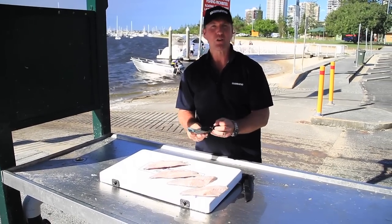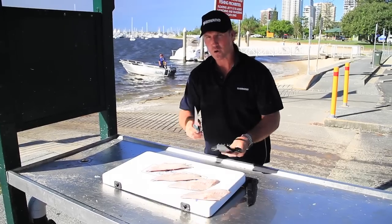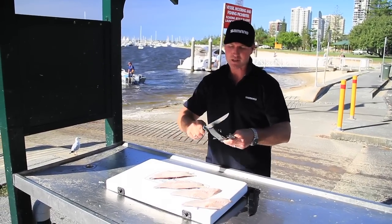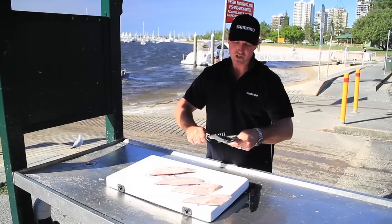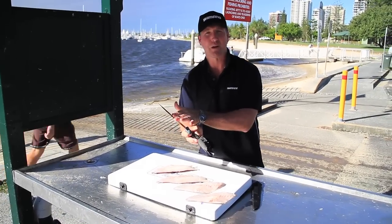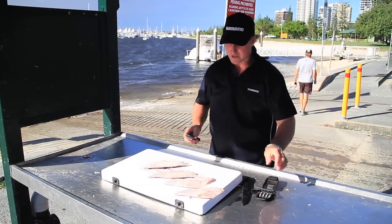Now, before you go any further, you can either use a steel, which a lot of people use — like a butcher's prick, they do call it — or a steel. In this case, I'm actually using a diamond tooth sharpener. I just run it through four times like so. It doesn't actually give it the edge — the edge will all be on the knife — but what it will do is give it that nice sharpness. So we'll just wipe away any residue on that.